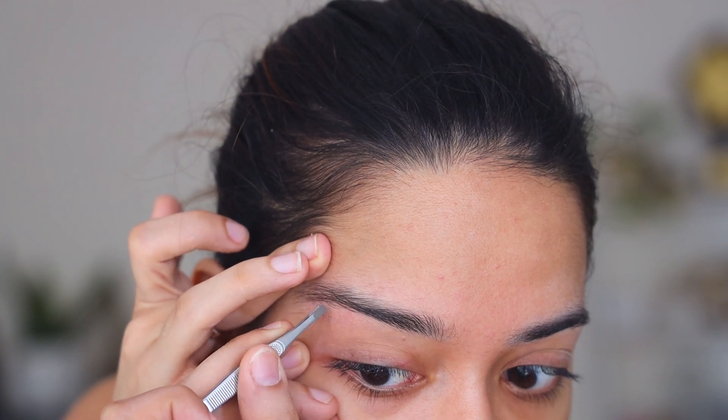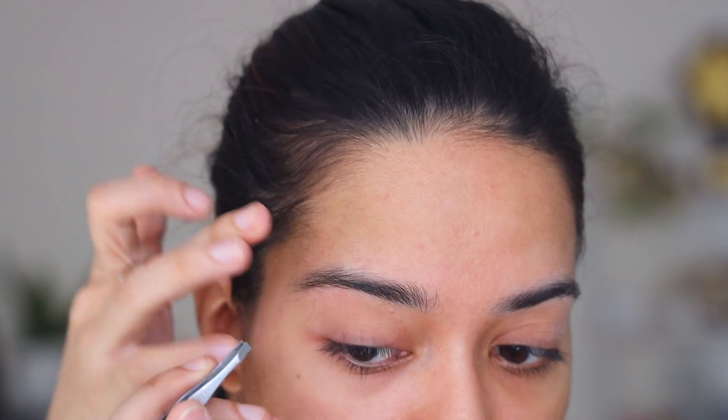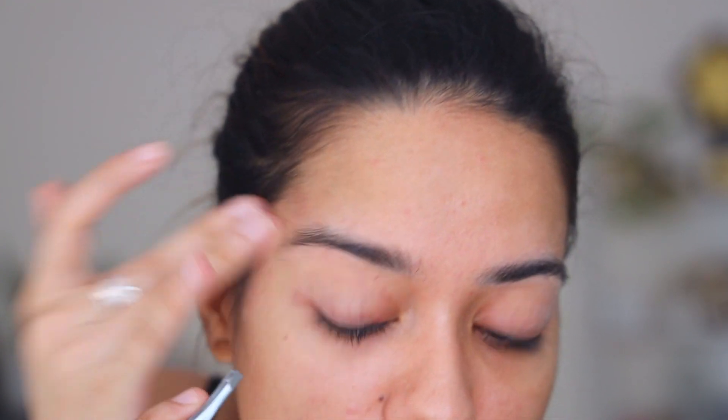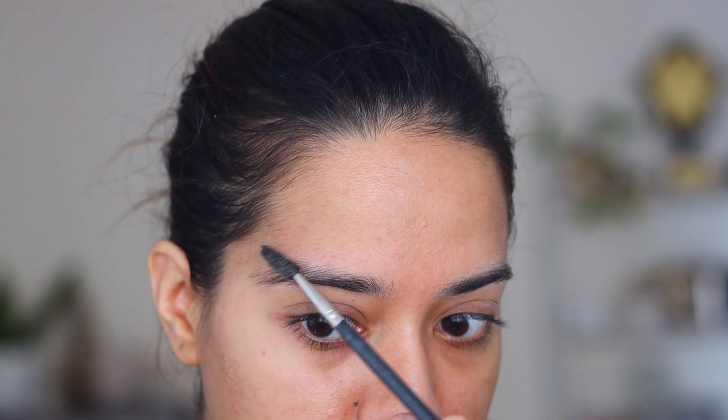Never tweeze against the direction of hair growth — always tweeze in the direction of your hair growth, and this way it won't hurt. It's also very easy to over-tweeze, so if you are in doubt, just go back, look in the mirror, look at your eyebrows, and go back and tweeze out only if it is necessary.